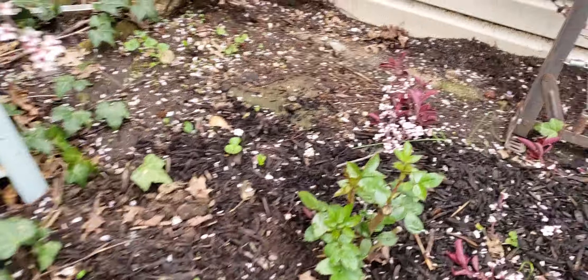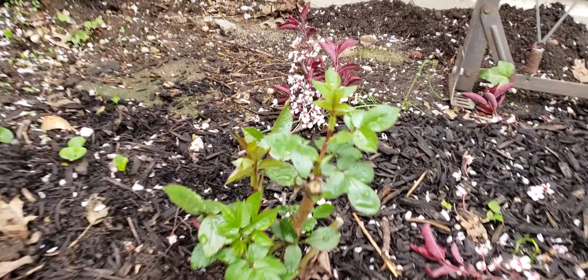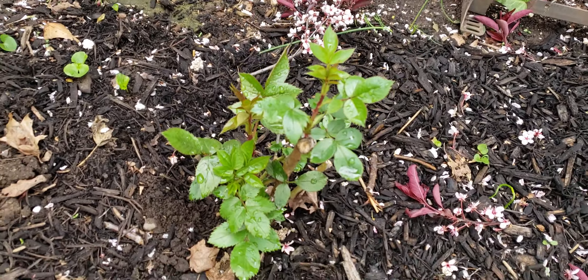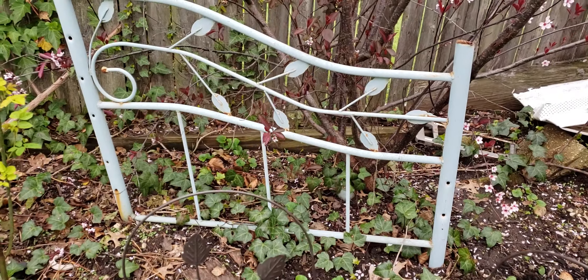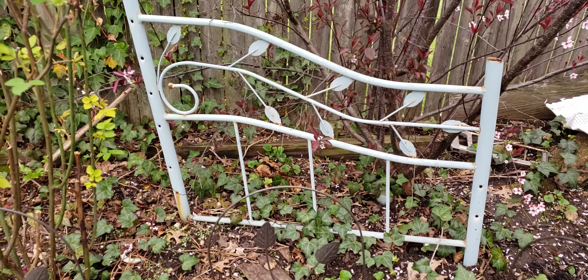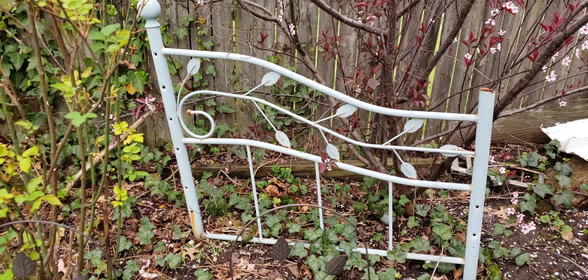Here's another bare root rose that I planted last week — it's starting to grow now. If you see these old bed posts, they're actually things I repurpose that I find in the garbage. I take old bed posts to give it an English cottage look and I use them for trellises.